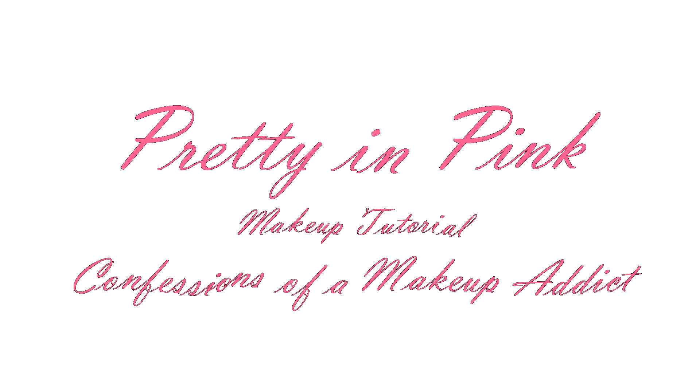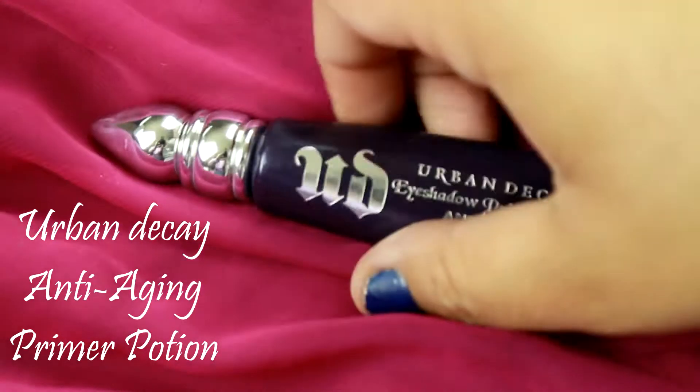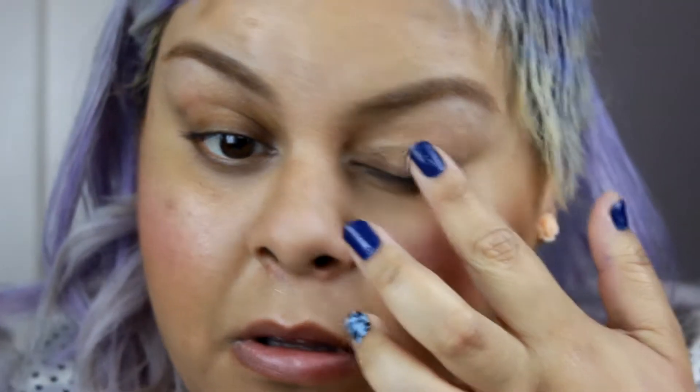Hi everyone and welcome to my channel! Today I'm going to start off with prepping my lips so they could be soft and supple when I add my lip products later. Next I'm gonna prime my eyes.